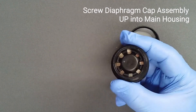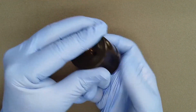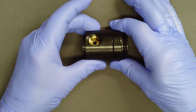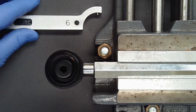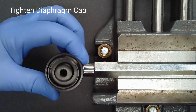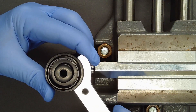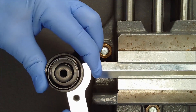Screw the diaphragm cap up into the main housing from below — this will prevent dropping the loose parts in the cap. Continue screwing in by hand until you feel resistance. Mount the main housing in a vise with a vise handle in the high pressure port. Using a number six hook spanner with a 0.156 inch pin, tighten the diaphragm cap until there is firm metal-to-metal contact between the diaphragm cap and the main housing. Maintain pressure on the pin to avoid it skipping out and spalling the finish.